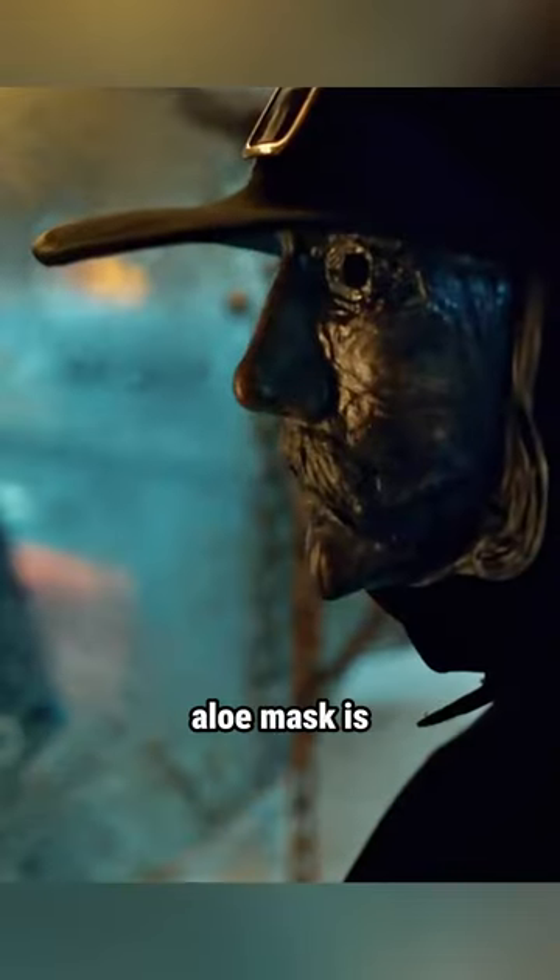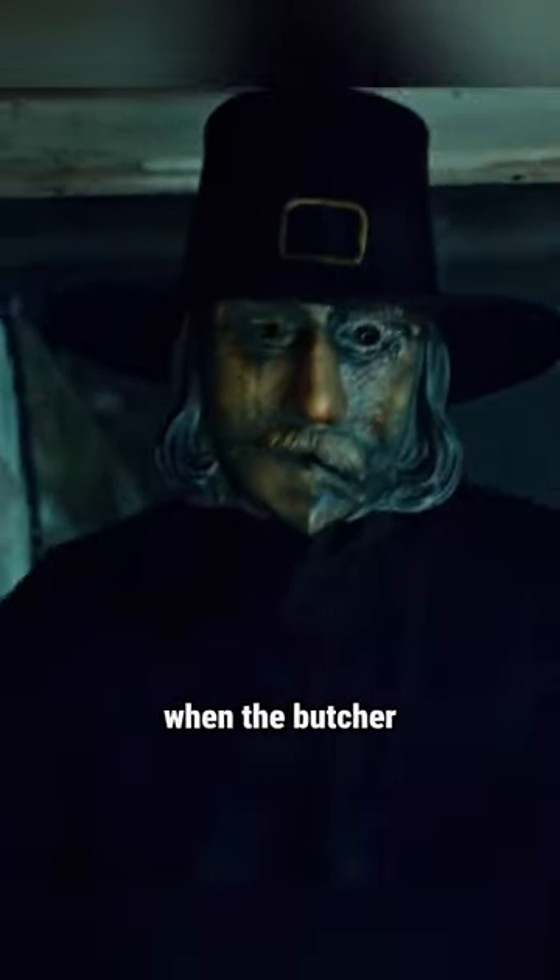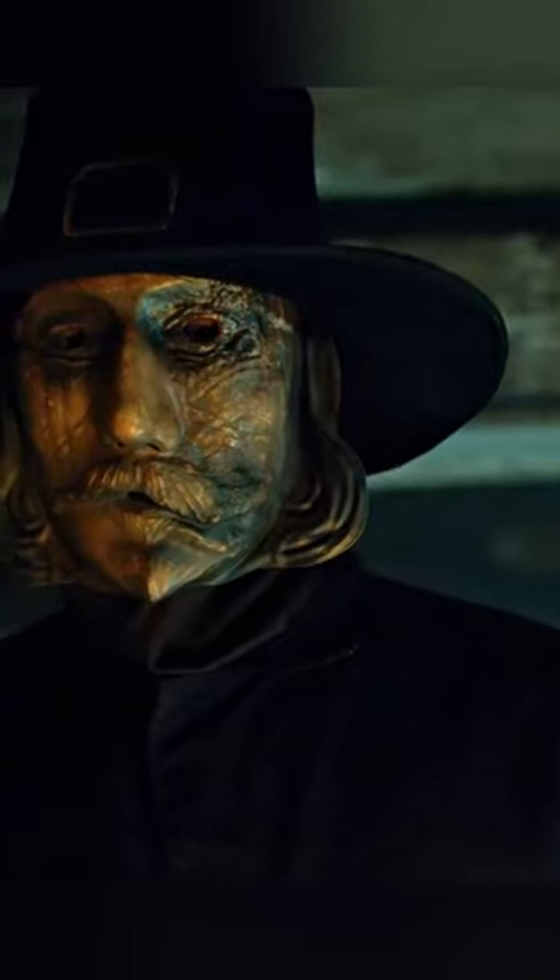Only a few seconds have passed. The titanium aloe mask is warped by the high temperature. When the butcher returns to retrieve her, the women are gone.